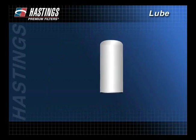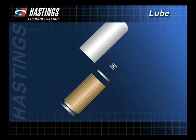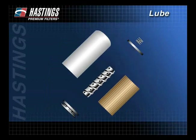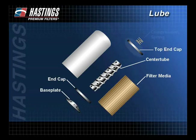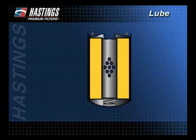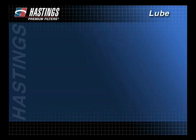To better understand how a filter works, let's look at the components of a typical spin-on filter. The primary components are a base plate assembly, a bottom end cap and center tube, the filter media, a top end cap, a compression spring, and the canister. Oil enters here, is filtered through the media, passes through the center tube, and into the engine.